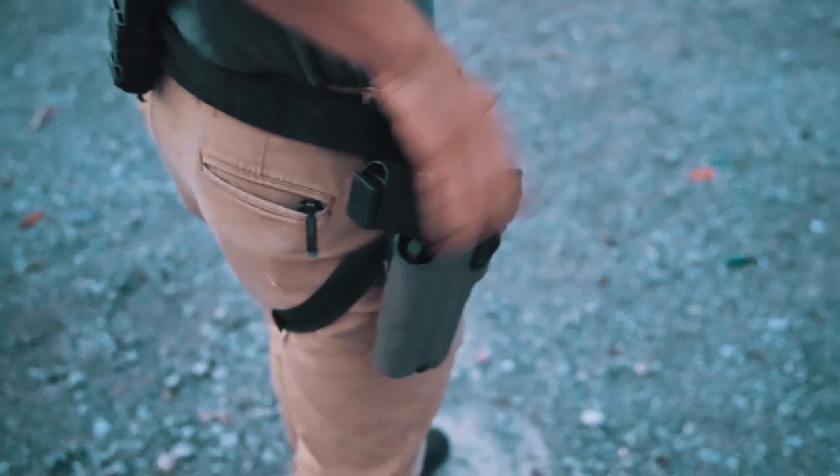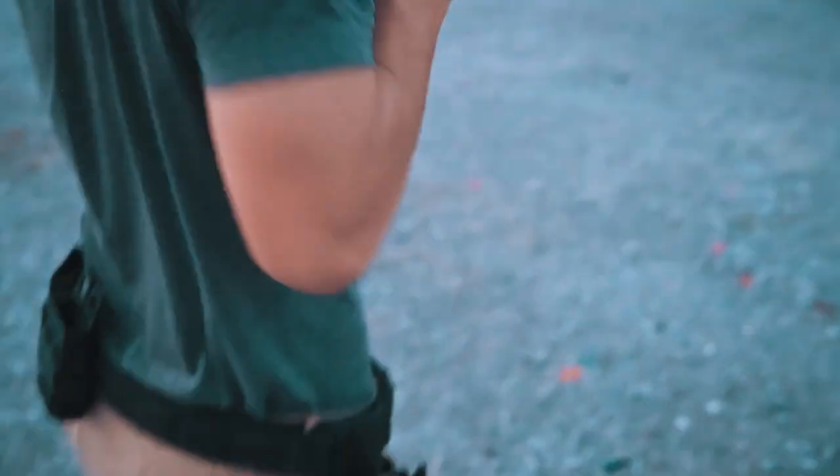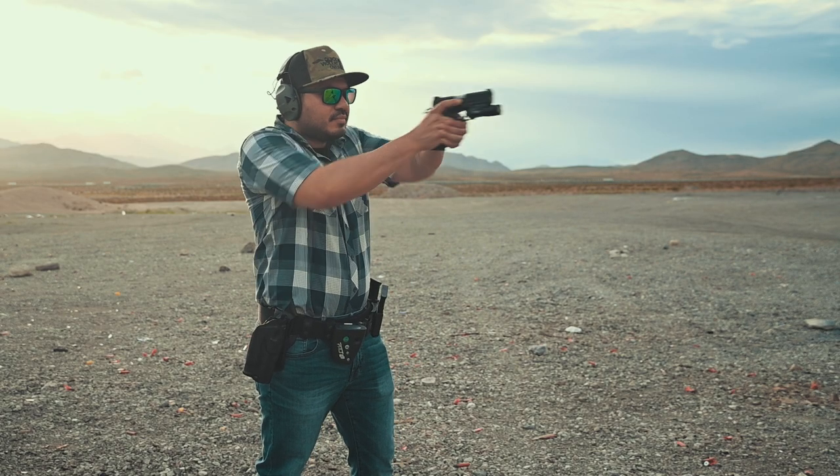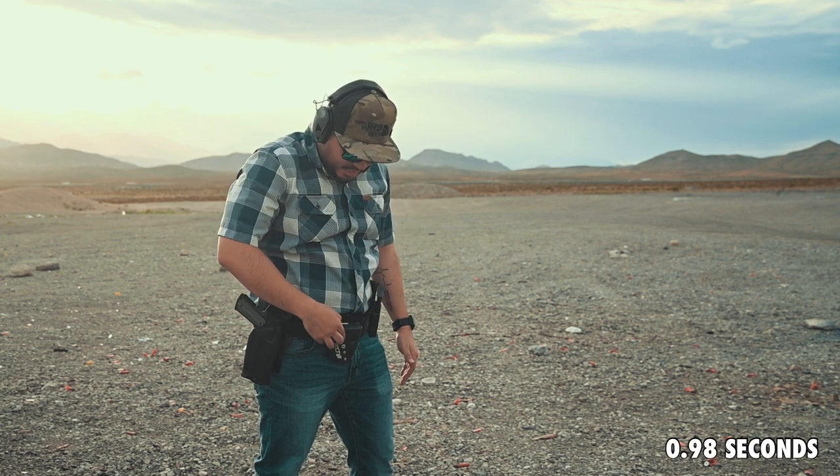It's pretty obvious that if you're running an open-top on-the-waistband Kydex holster with no retention devices, yes you're going to be quick on the draw — but that's only if you don't have any training or experience behind a duty-style retention holster like the Safariland ALS series. I say this because after it was mentioned to me, I decided to pop off my secondary holster, slide in a Safariland ALS on the QLS system, and run the gun sub-second to demonstrate that you can be just as fast with a duty-style retention holster if you take the time to train with it.